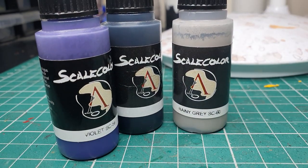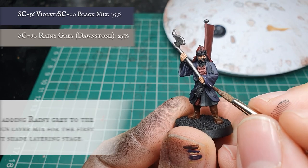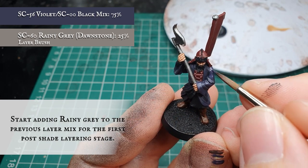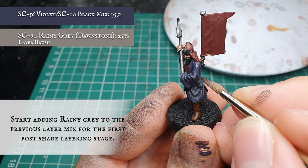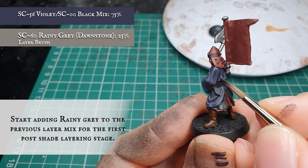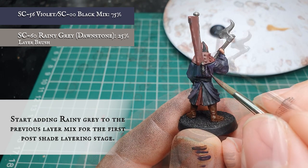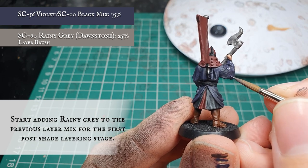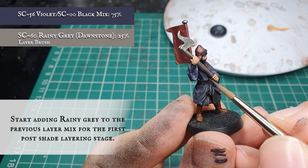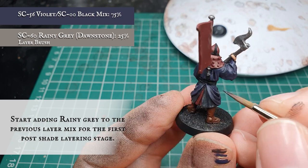Now we are going to start adding Scale Colour Rainy Grey to the previous Violet and Black layering mix and just start separating out some of the bulkier areas of cloth, making sure we leave the targeted shade showing in the absolute deepest recesses where the material will be bunching up. If you are using the Citadel range you can substitute Rainy Grey with Dawnstone for the same hue. We're using the grey because we don't want the cloth to look overly garish — Rainy Grey or Dawnstone will bring up these textures in a nice muted, almost pastelly way which will really benefit the model's overall look.